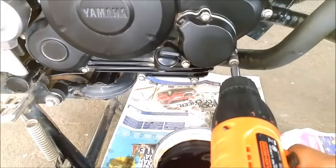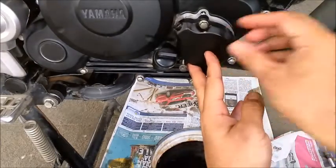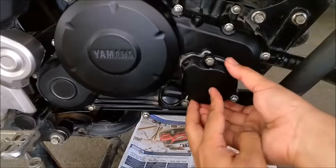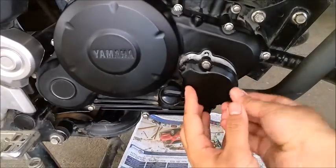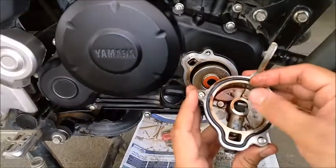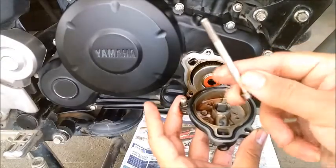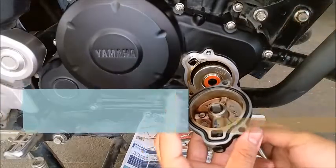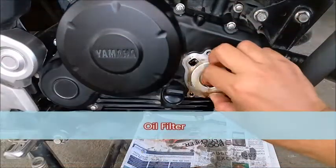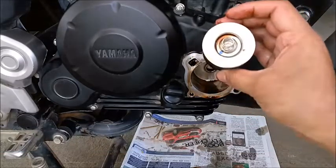There's a spring load inside pushing it out, so be a little careful not to drop it. There it goes. The cover comes out. You can see this is the oil filter — that comes out after running 6,000 kilometers on the last oil change. It doesn't look that bad.